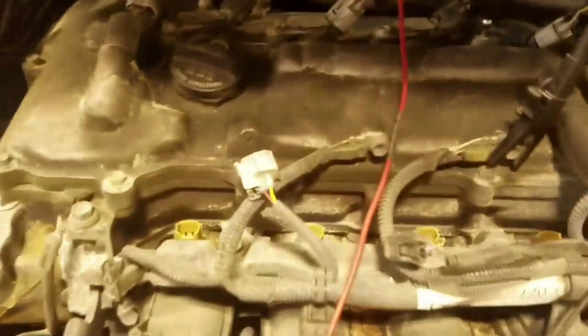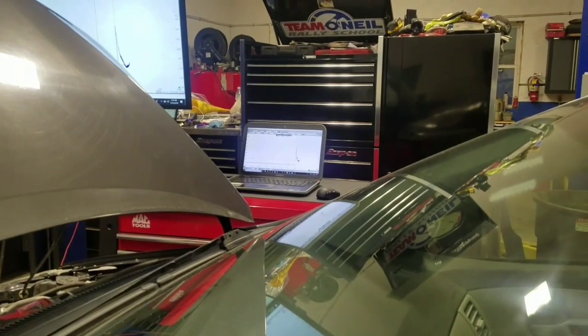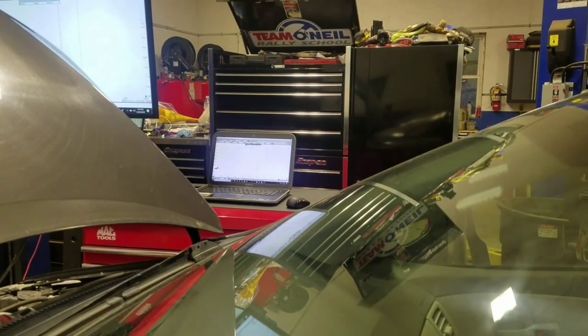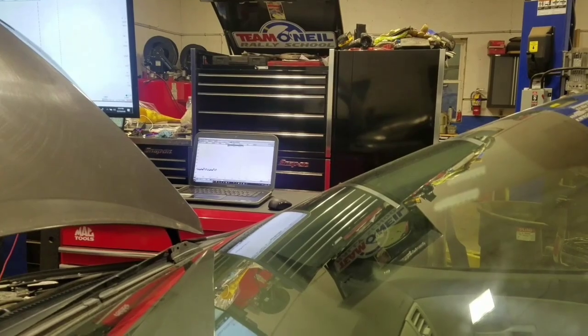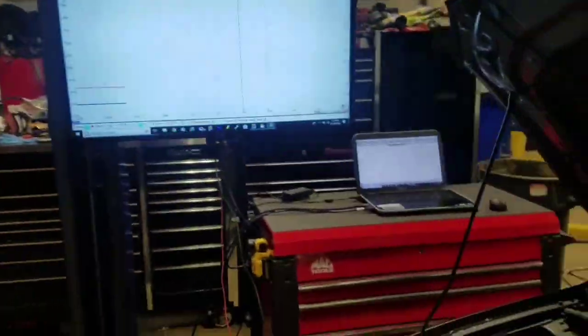We have it on the big screen. The injector is disconnected so it will not start. Let's go ahead and crank this over — when you hear it you'll be able to tell it doesn't sound right. It's getting weak too, so let's take a look.